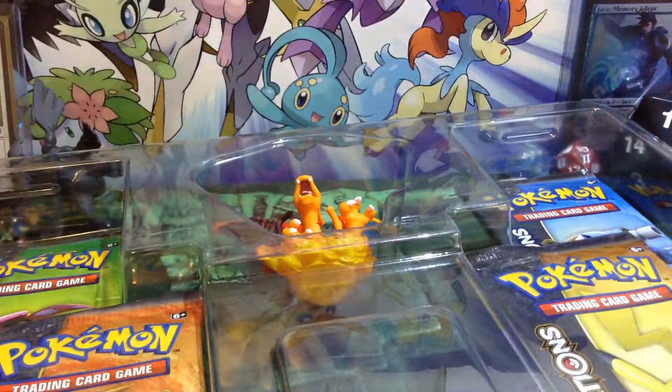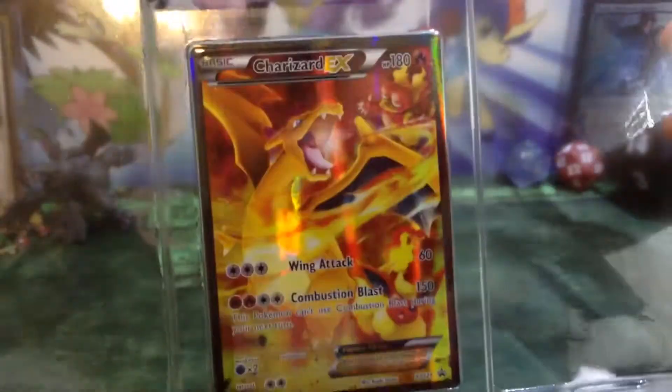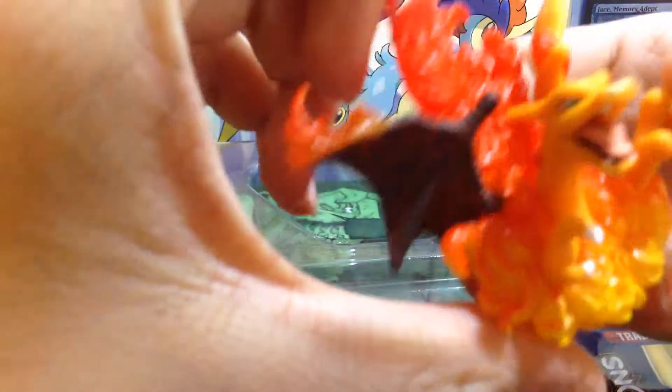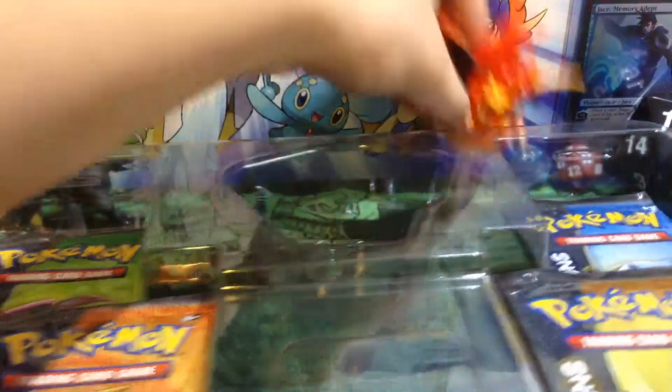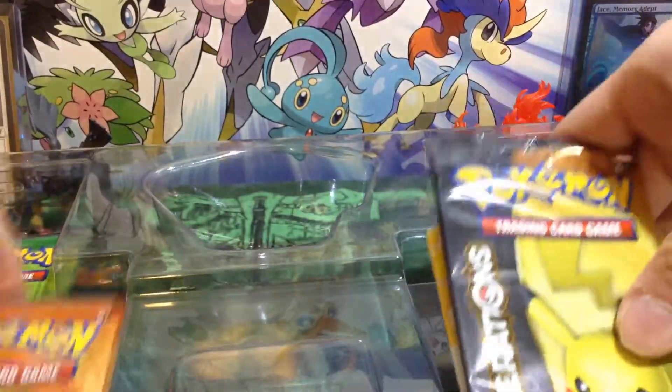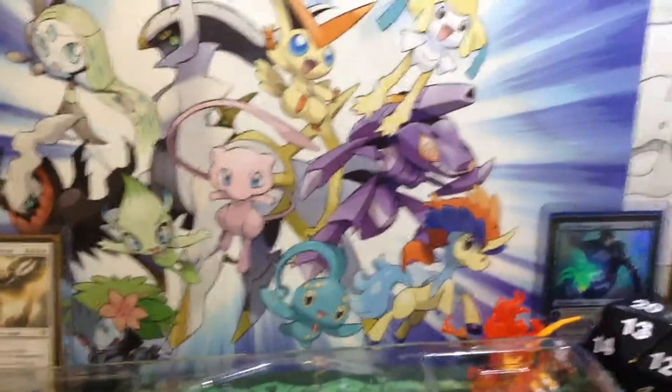You have the promo, which I'm going to try my best to get out in mint condition. Here's the promo — let me move the box. It's an awesome promo. I'll try to get it out once I get all the packs out. Then you have the figure, which, for some reason, his wing is burnt. So that's kind of weird — he's coming out of flame, which is really cool. And of course you have four packs of Generations.